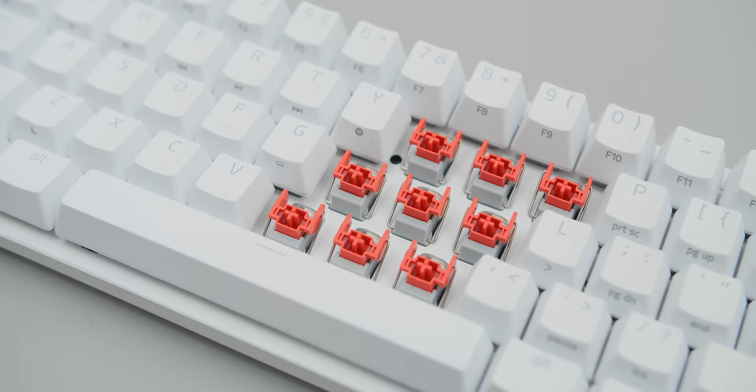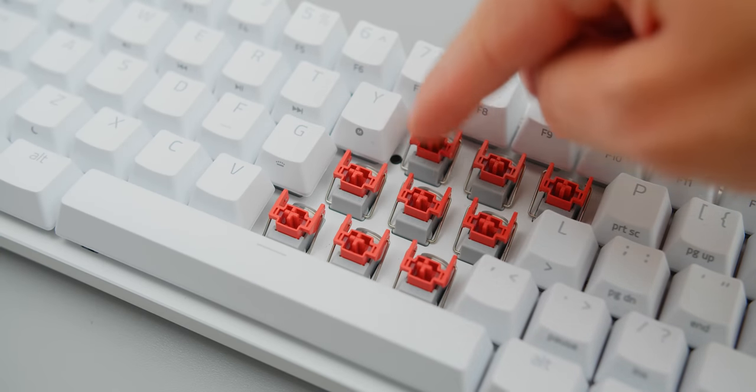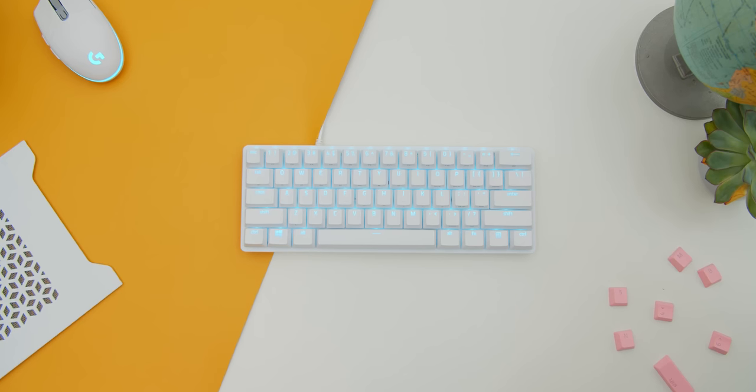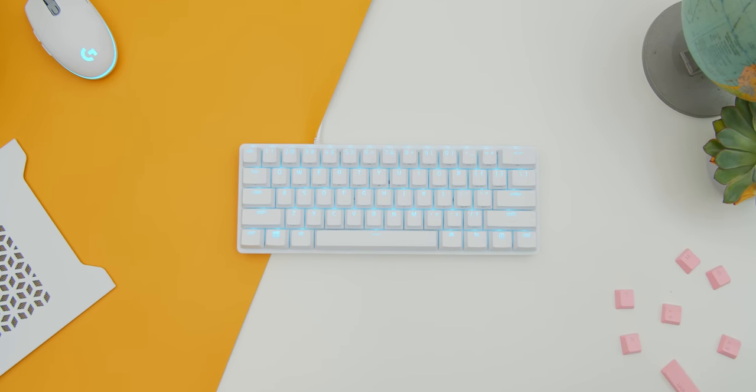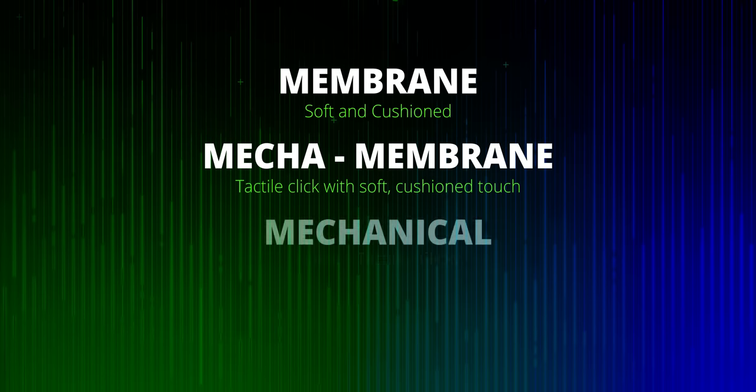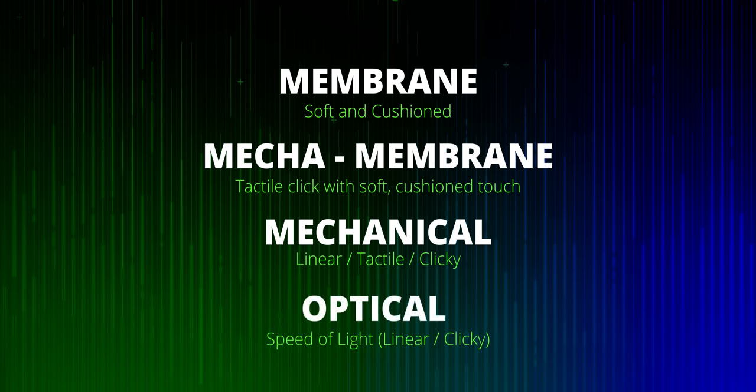When it comes to my favorite sound profile, the red linear Gen 2 switches have that beautiful dampening at the bottom because of the silicon dampeners and applied lubing. Just using the Huntsman Mini for typing is absolutely wonderful, and I love the upgrades carried over from Gen 1 in terms of making the switch slightly heavier. Let me know which switch sounded best to your ears. It's kind of cool to have all these switch options from Razer to tailor to your gaming needs and variety.